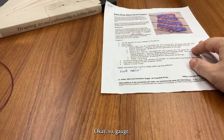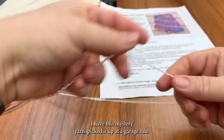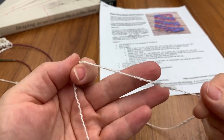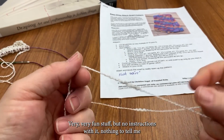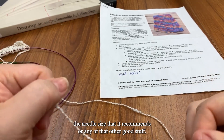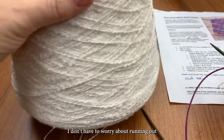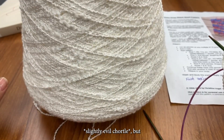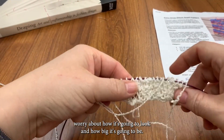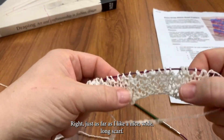So, gauge. Why would I talk about gauge when it's just a scarf? I have this mystery yarn — I picked it up at a garage sale, very fun stuff, but no instructions with it. Nothing to tell me the needle size it recommends or any of that. I don't have to worry about running out, but I do have to worry about how it's going to look and how big it's going to be.